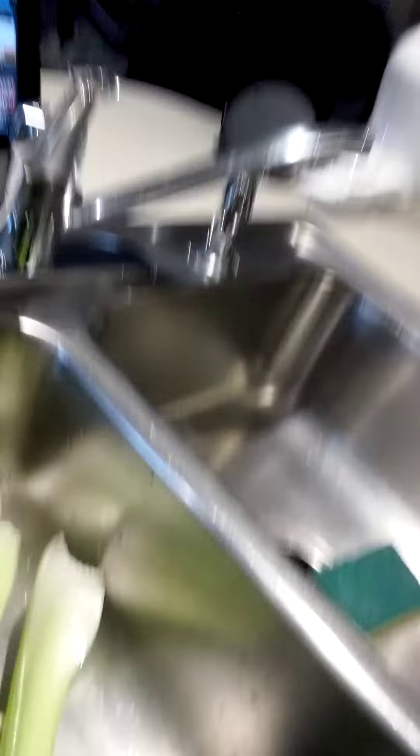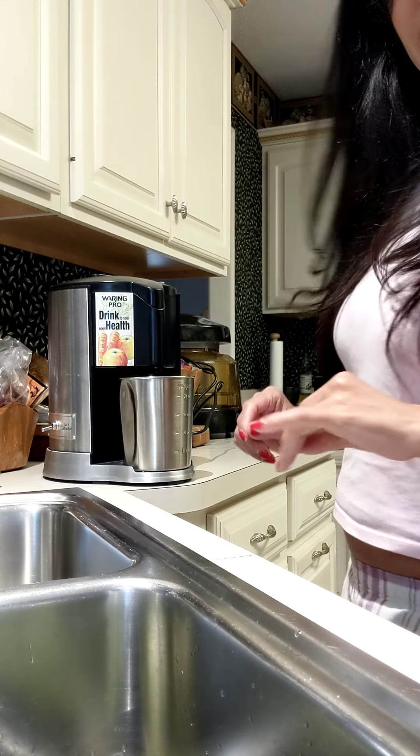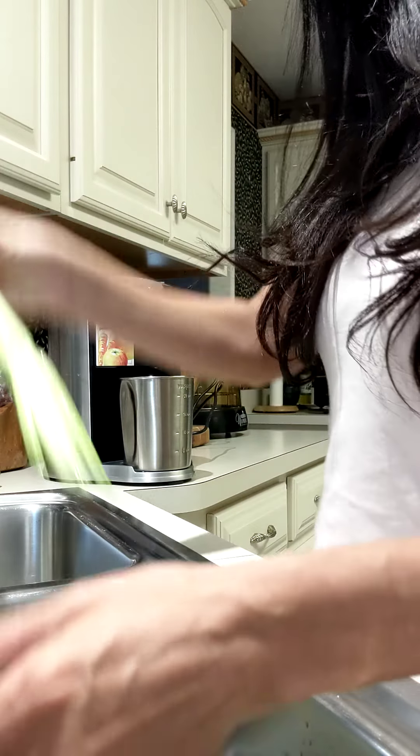So all the celery there — they are nice and clean, and this is to push them down. I think I had to cut the celery because it's too long.